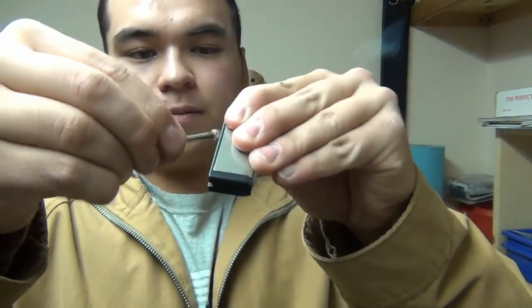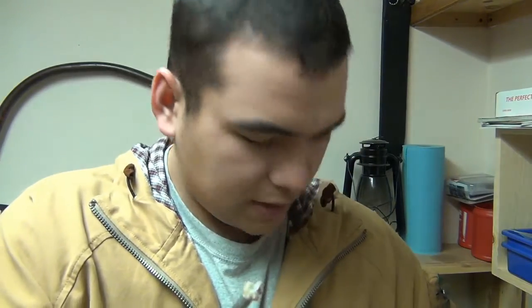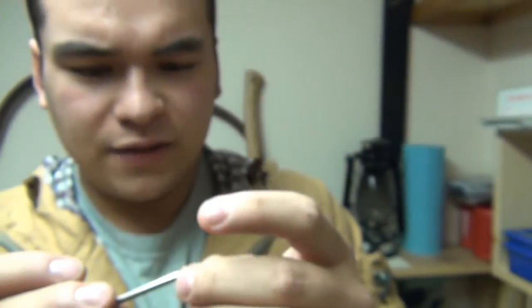I'll give it a quick shake. You can put it on a keychain and whatnot. I think I got a little too much fluid, we'll see. So then you just take it and strike it — there you go. Puts off a pretty good flame, doesn't want to go out when I shake it. Give it a good blow and it goes out. You don't want to leave it lit too long because you'll burn up the wick fairly quickly.